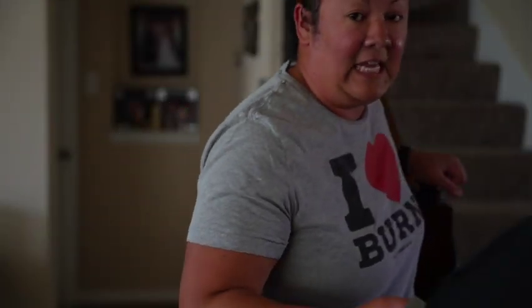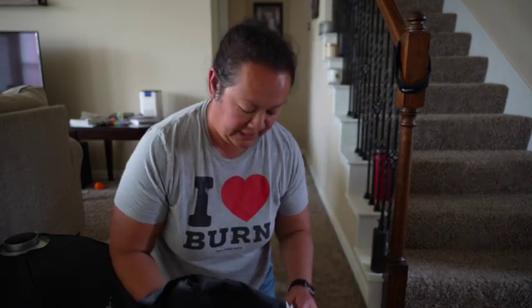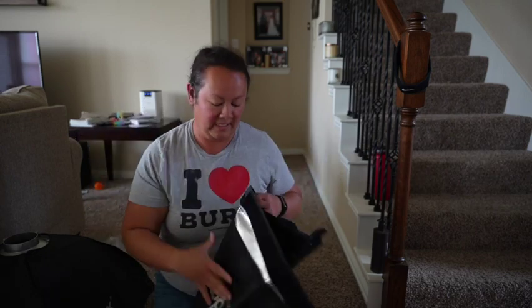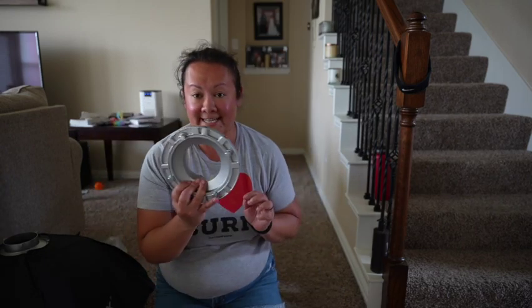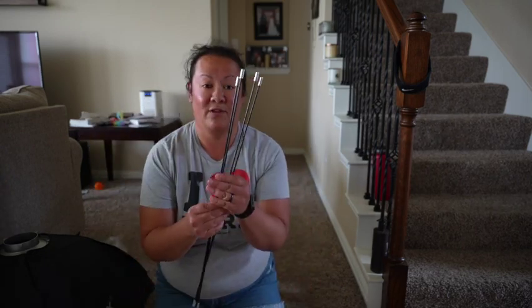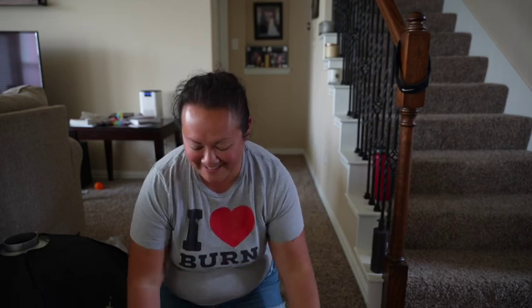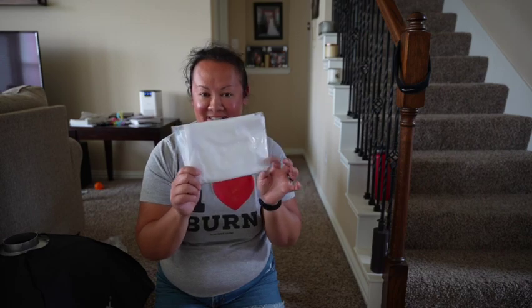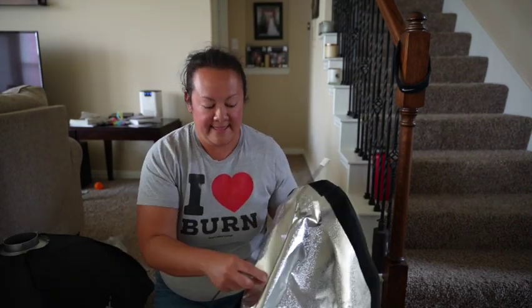This is what it will look like, but how do we get there? In the package you get the softbox part, you get the ring, you get four sticks, and then you have the softbox cover.